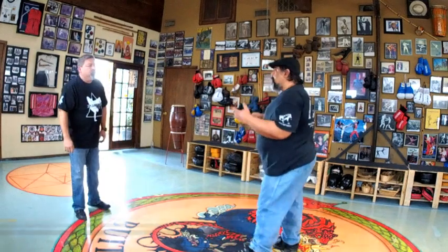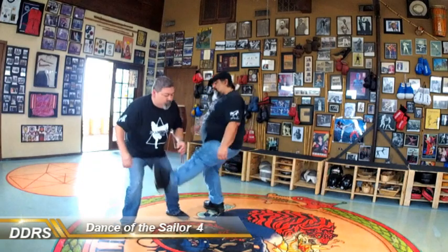I'm here with our Savateur Danny and we're going to be touching base with Dancer and Sailor number four. Remember, as he steps in — comes in — one, two, three.